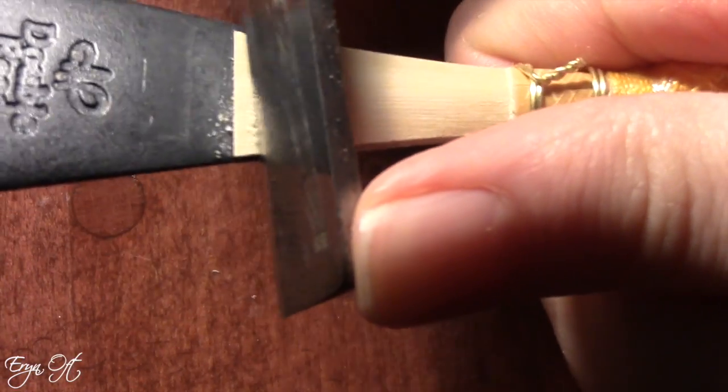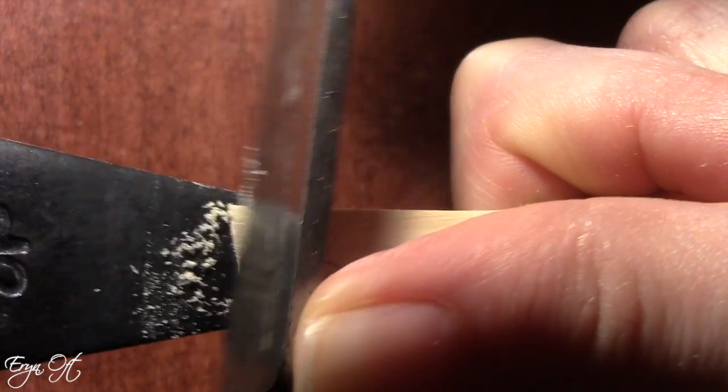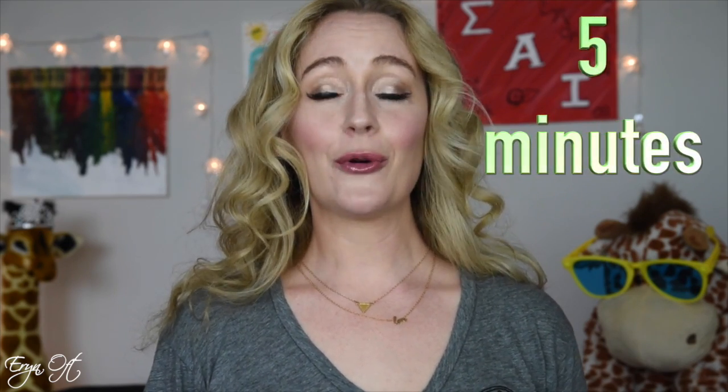Another way I know this is really hard cane is my scraping down and playing system. What I like to do as I'm breaking in a reed is play on it, then scrape it down as it becomes resistant, then play on it again. Each time I scrape, I scrape it just to the point where it goes ever so slightly flat and is a little unstable, then play on it. Usually it re-stabilizes in pitch in about 30 minutes of playing. The Vandoren cane is so hard that the reeds were resistant, so I would scrape them to the point of flexibility, play on them for five minutes — just five minutes — and they had already re-stabilized in pitch, were no longer flexible, and needed to be scraped again.